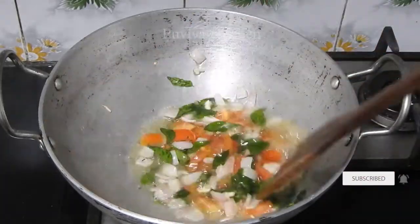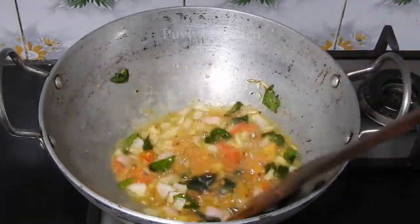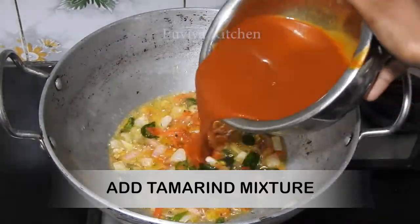Then add the water-free oil. I'm going to make it on my side. I can use the water as well.